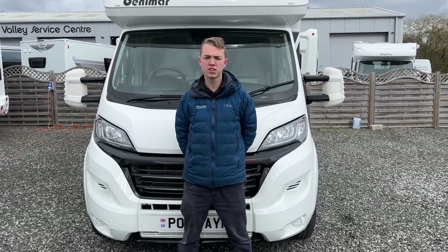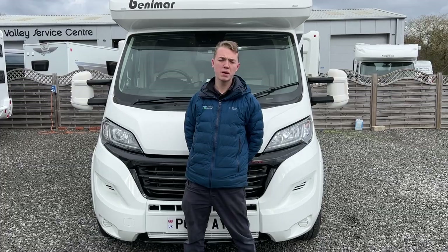Hi, I'm Callum from Time Valley Motorhomes and this is the handover of a Benamar Millio 243.